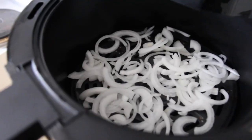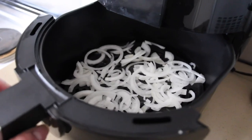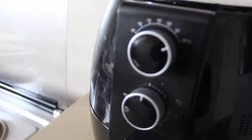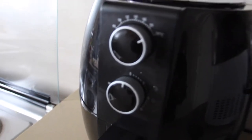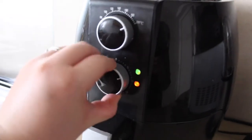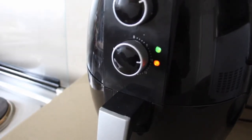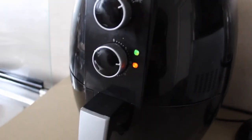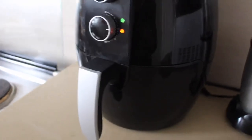I'm putting the onions directly in my air fryer — no oil — and setting it to 200 degrees Celsius for around 10 minutes. Do check after about five minutes just in case, because we want them golden brown, not burnt. I'm frying some of the meat in the pan while also reducing the sauce.